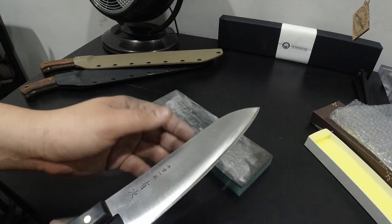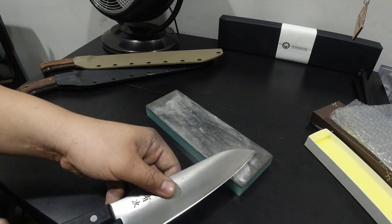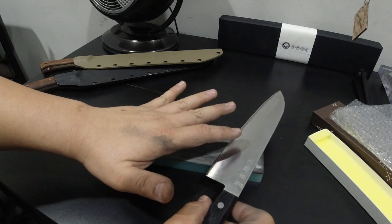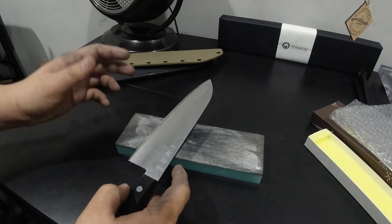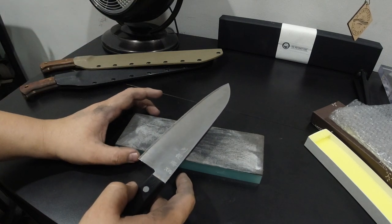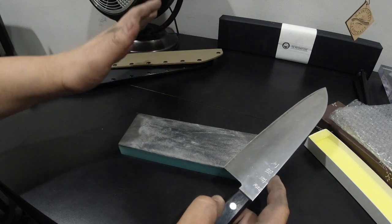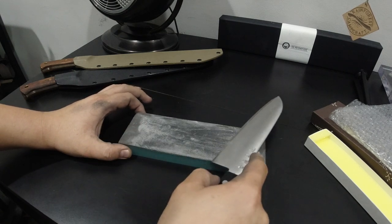Let's talk about the motions of stropping a blade. There are two types of motions a blade can have in relation to the abrasive. The first is trailing edge — where the edge trails behind the rest of the blade as it moves. The other is leading edge — where the edge leads the blade at the front. If you're sharpening on something hard like a stone, leading edge is probably the best way to go as it helps reduce burr build-up. But if you're working on something soft like a leather strop and you use a leading edge, you're going to cut into the leather. If you're careful, your leather strop can last many, many years.